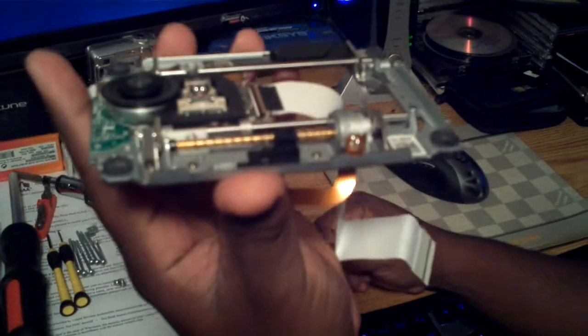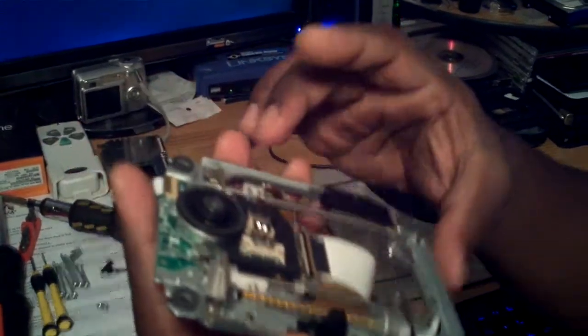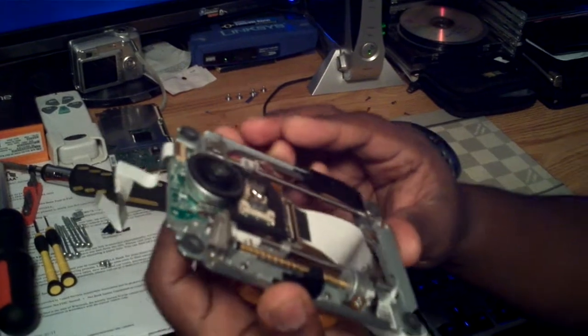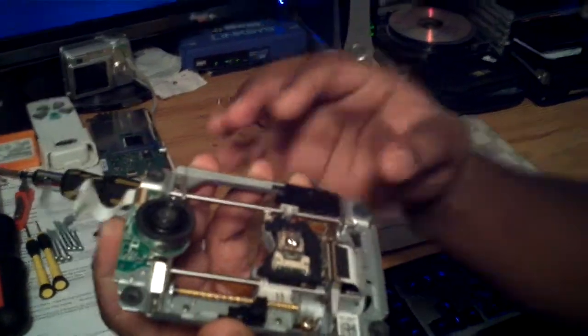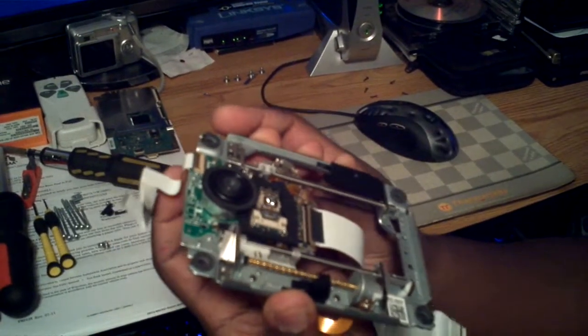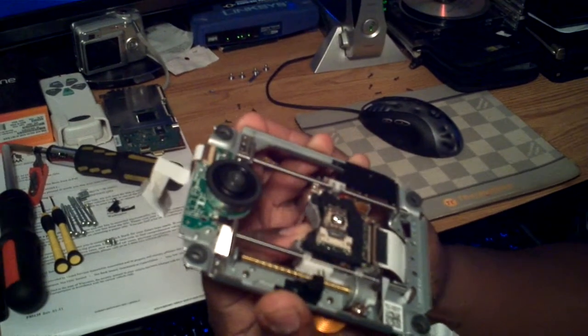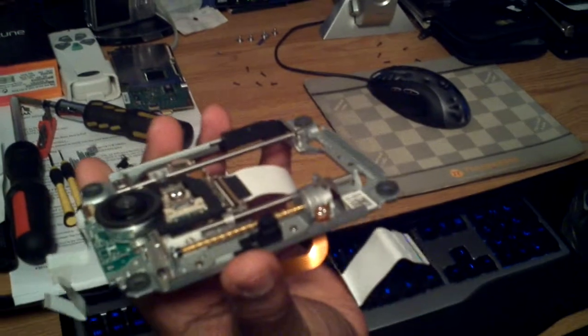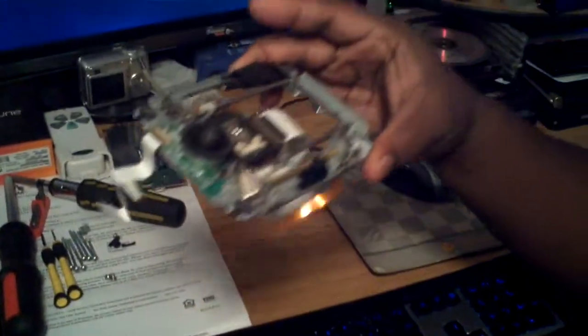This little small motor is what burns out. This comes out of a 60 gig PlayStation 3 — the fat model. I just wanted to show y'all what it actually looks like when you take it apart. It's not really hard. If you have any questions, shoot me a message, and if you have comments, ask me.